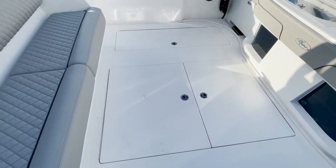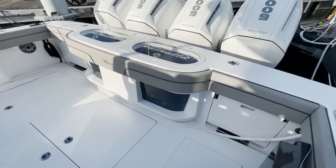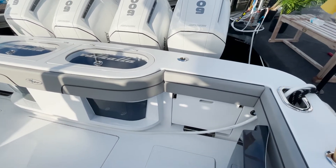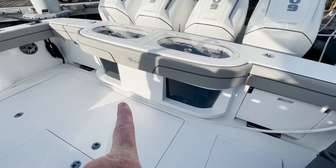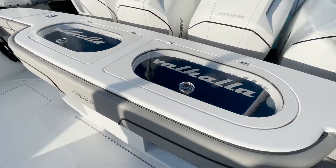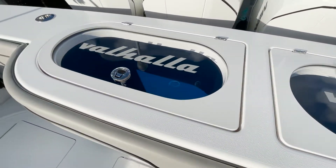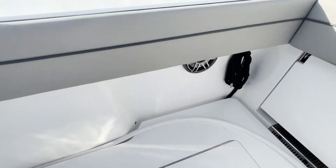Absolutely incredible — tons of room to fish. You've got flip-up, flip-down seats right here. You have twin glass-front live wells, 50 gallons each. Check out the branding — absolutely impeccable wherever you look. Of course, we've got our JL Audio; this thing is going to thump.